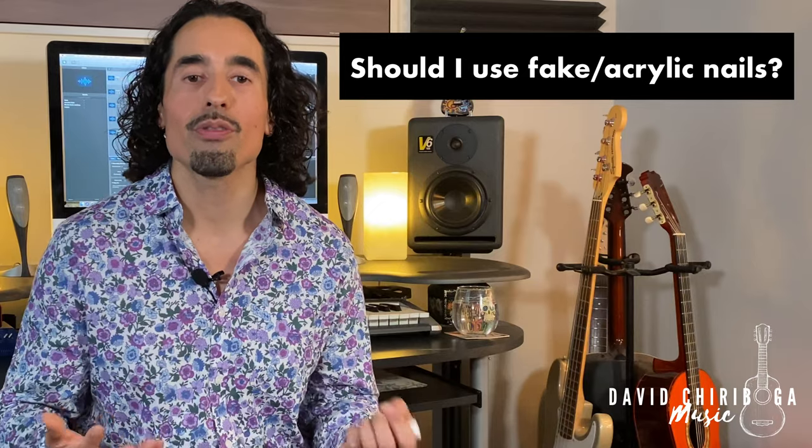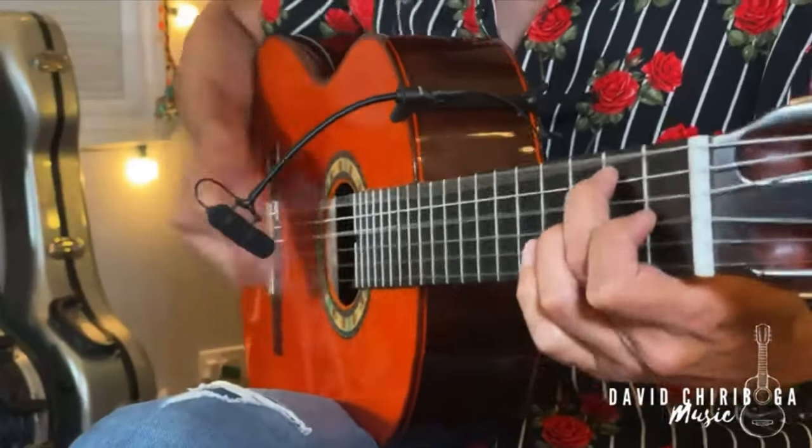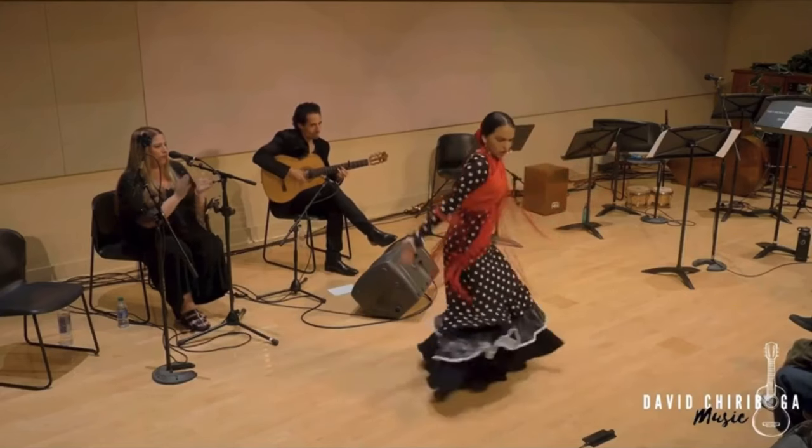Question number three: should I use fake or acrylic nails? Ideally, you want to be able to use your natural nails, both for health reasons and also for the actual tone that you get on the guitar. The best tone is always going to be with your natural nails. So if you were to ask me if you needed to use fake or acrylic nails, I would ask you first: are you playing in a loud band? Are you playing in a rumba flamenca band where you're really scratching at the nails over and over for hours? Or are you playing for dancers in loud situations? In some of those situations you might need a little reinforcement from acrylic, depending on what type of nails you have and how your nail health is. The problem for many people using acrylic or fake nails is that the tone may suffer a lot.